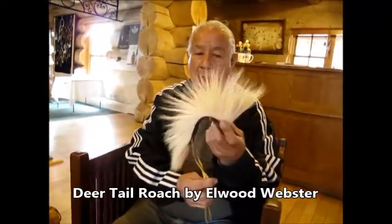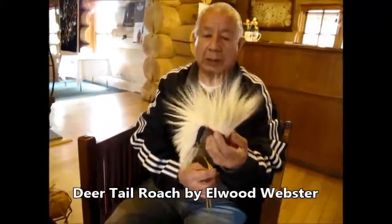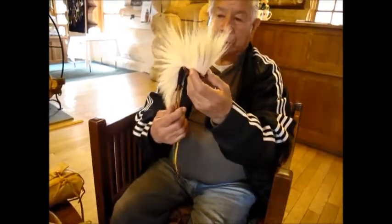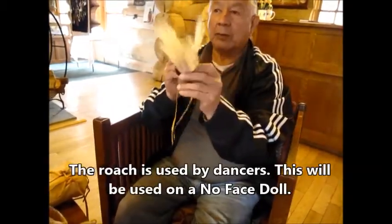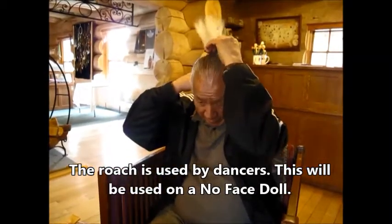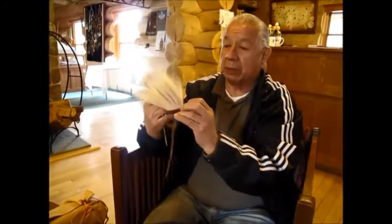Using a deer tail, and this deer tail here would be on a no-face stall, which would be like that, and this would be on a no-face stall.